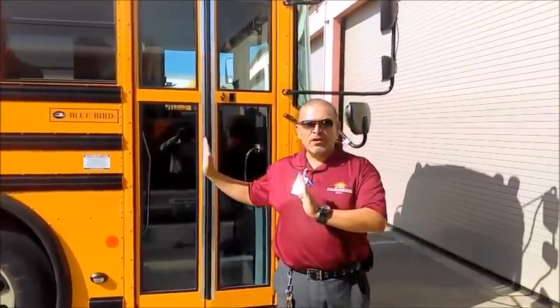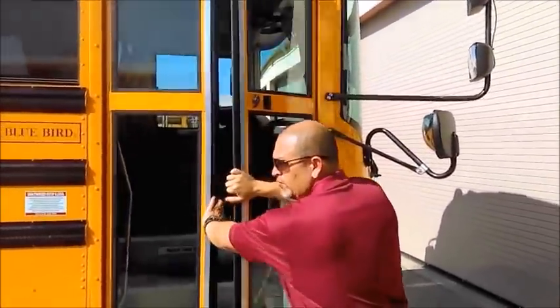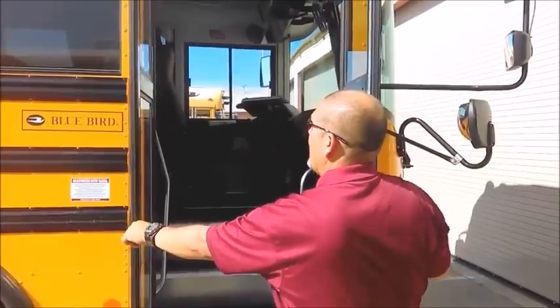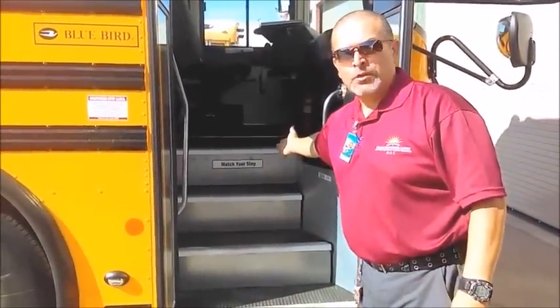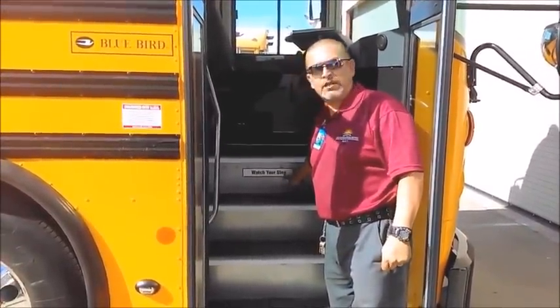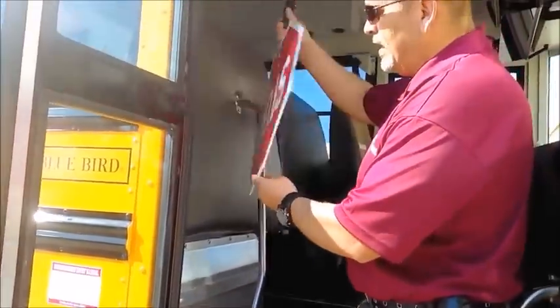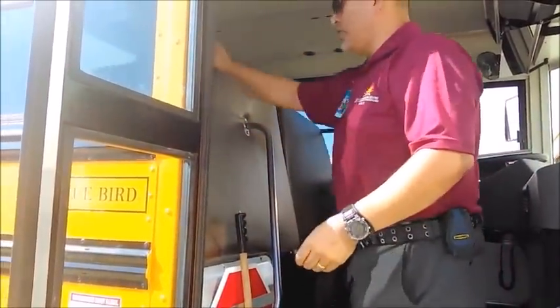After doing the initial exterior check, I come to the main entrance door. I make sure the door opens and closes freely, check the seals for damage or cracks, and check the windows to make sure they're clean and free of cracks. I check the step well to make sure there's no tripping hazards, it's clean, and it has a label that says 'Watch Your Step.' My handlebars are secure, and there's a handheld stop sign—it is legible, clean, and no damage, in operable condition.